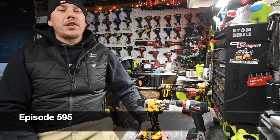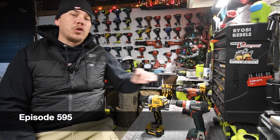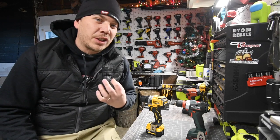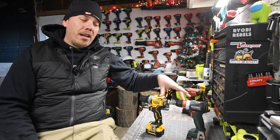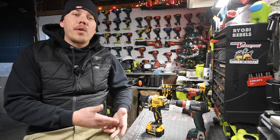All right, today on Manic here for tools we're going to do a versus video between the Metabo 12-volt drill driver versus the DeWalt Xtreme 12-volt drill driver. I've been wanting to do this video for a while, so let's look at the specs really quick and just get to it.